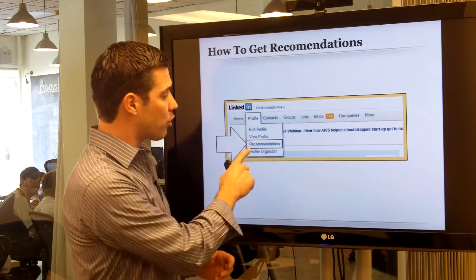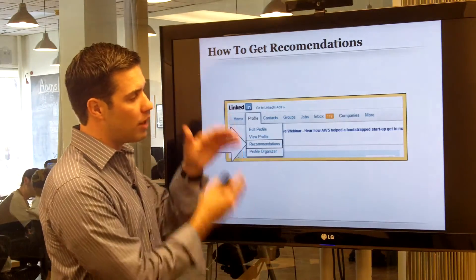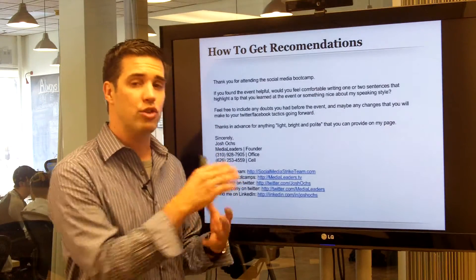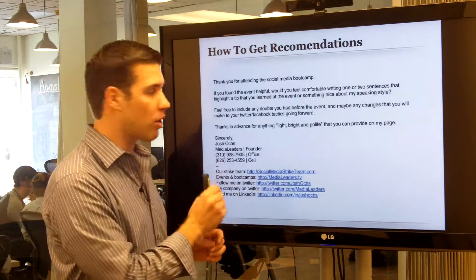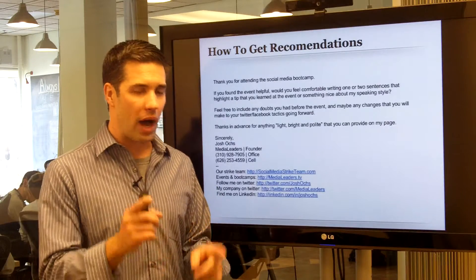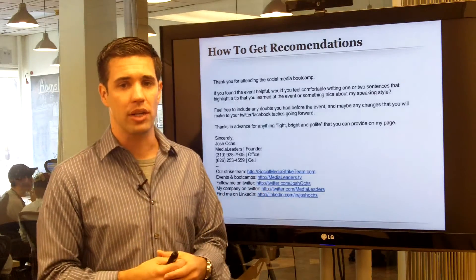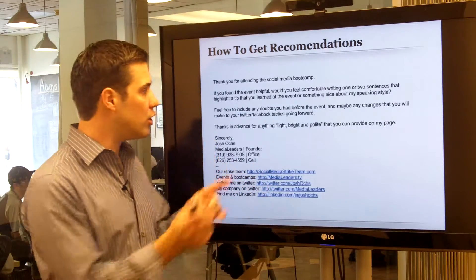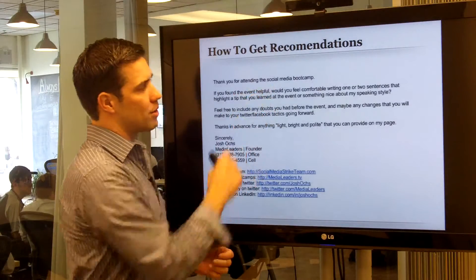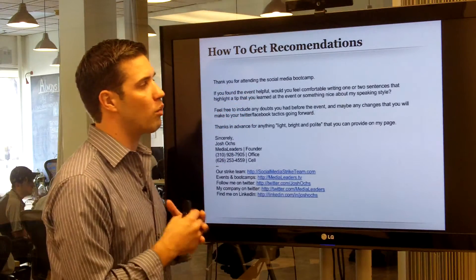To get LinkedIn recommendations, go to your page, roll over 'Profile,' and click on 'Recommendations.' The next page shows the companies you currently work for and past employers, and you can accept or request a recommendation. Here's the standard email I use: after a speech or after a client has given me a compliment, I ask right away, 'Would you mind putting that on my LinkedIn page?' I then follow up with an email saying, 'Thank you for attending the social media bootcamp.'